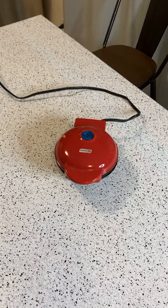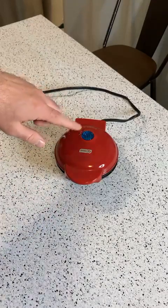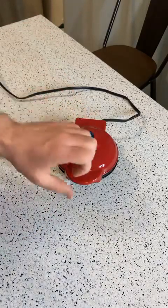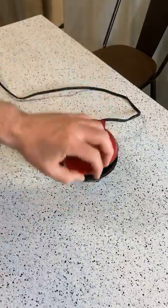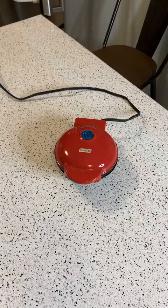Let's start making some items. This thing heats up real fast — the light comes on right here, and then when it's done it turns off. So it's really hot and ready to go. What I'm going to do is make a quesadilla — or a burrito, whatever you want to call it.